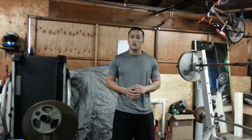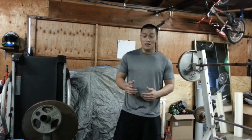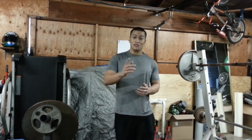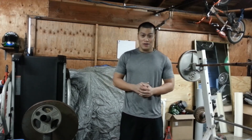Morning guys, Al here. So the real quick training tip of the day will be me referring you to DeFranco's Agile 8, or now updated Limber 11. This is what I do to warm up my lower body. I showed you how to warm up my upper body with all my shoulder stuff, but I'm not going to try to reinvent the wheel. I'll just put a link down below telling you to go visit his Limber 11.